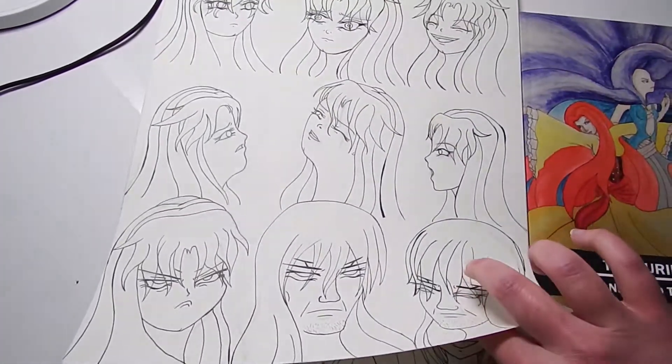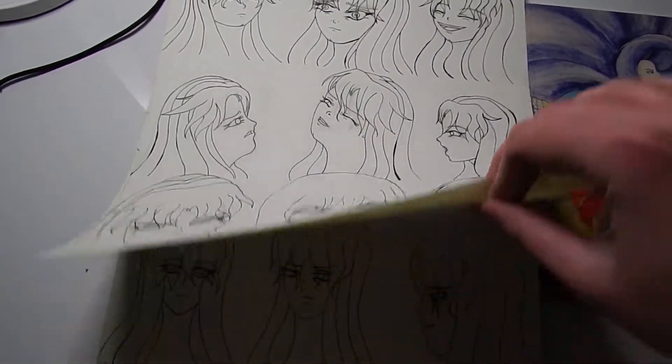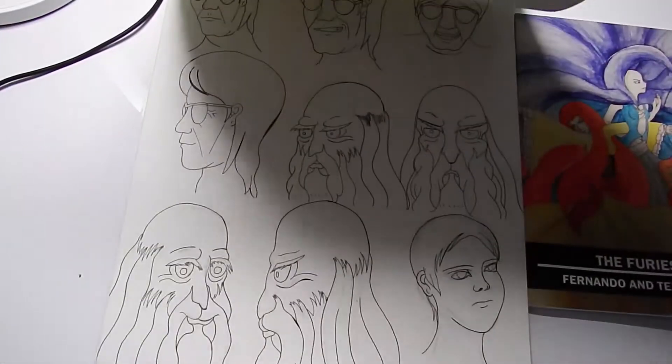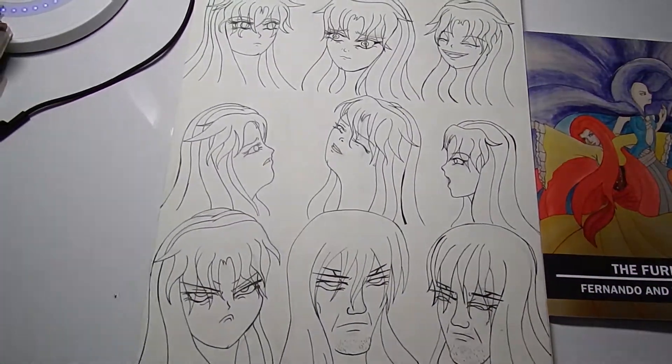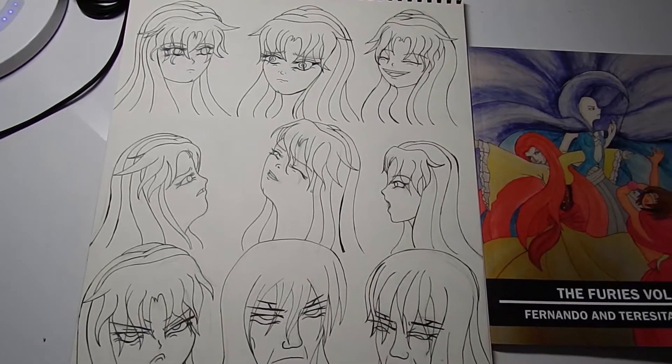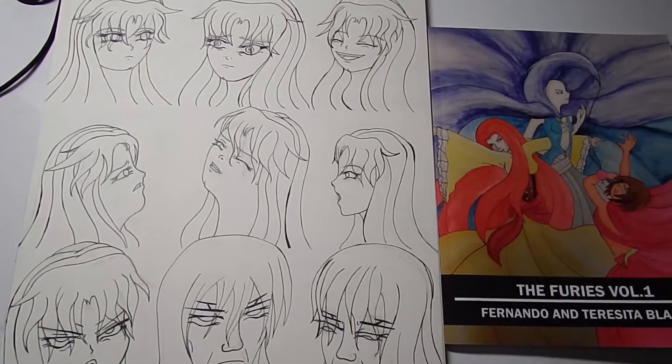This is some of the original character sheets — some of the people that were to become the main characters of the manga. Eventually we added some other folks here and there, and others became less prominent.